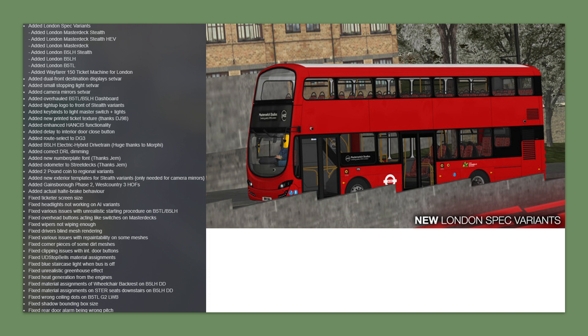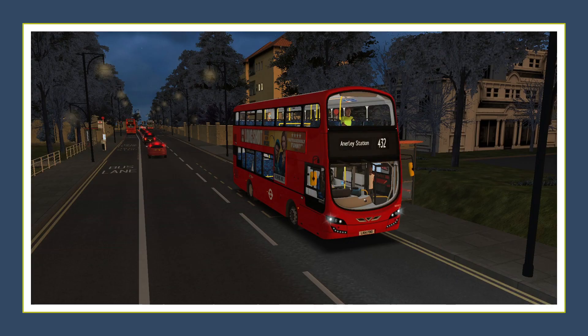Now let's take a look at the B5LH. I'm not going to show all the variants since there are so many — you can always watch videos of those if you wish. We have here the B5LH London spec on the 432. The videos are less than a minute long, just giving an impression of the hybrid drivetrain mod, which is probably one of the highlights of this add-on.